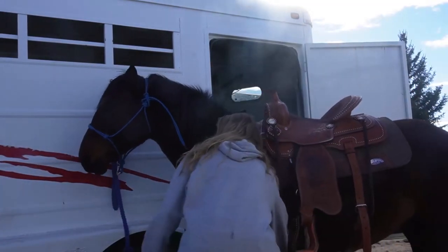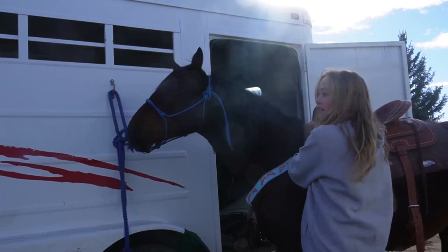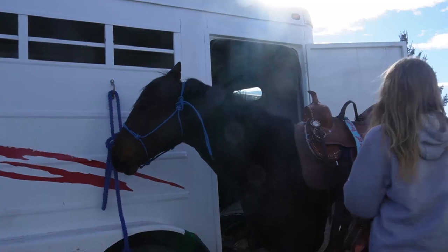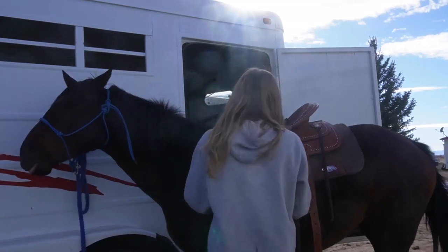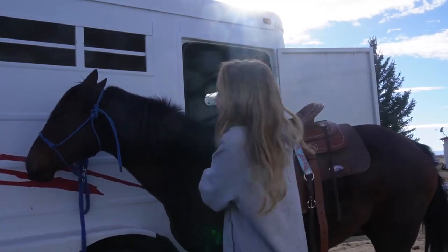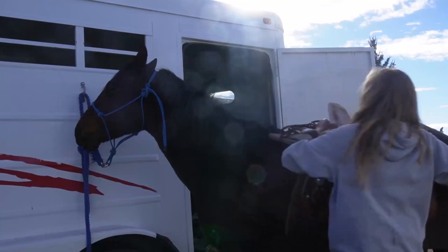You should go in and do the front piece and take that off first. Then you undo your Texas T and your front and back cinch, and you take the saddle off and put it away.